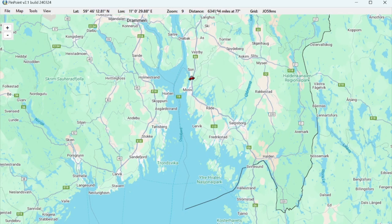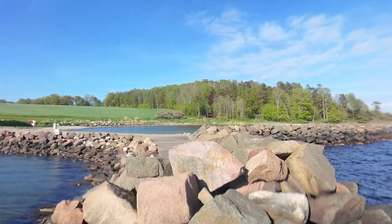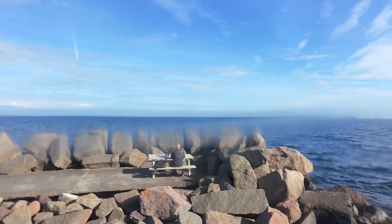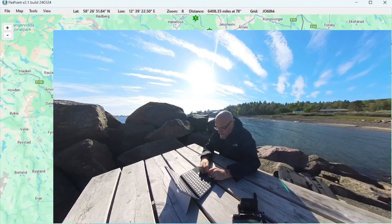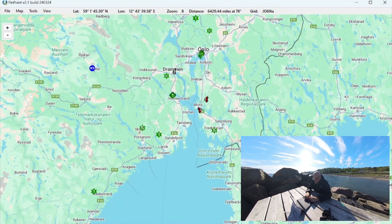I'll let the map populate for a bit and then we can talk about what you can see and all the interesting things you can do. So I'll be back once it's been running for a while. It's been a few minutes. We've had some time to collect over-the-air APRS messages and this should show fairly well why this is a powerful tool for getting an operational overview of what's going on in an area.